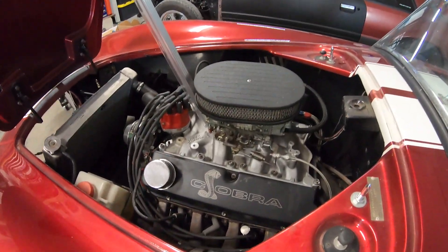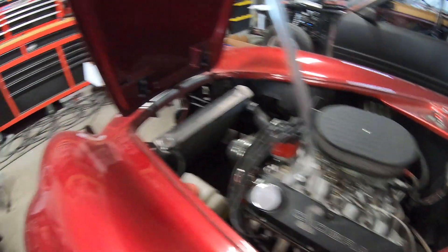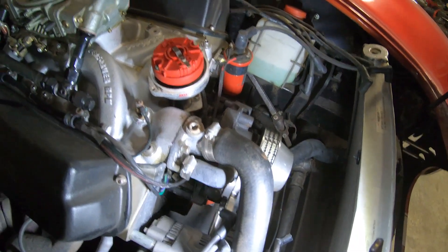We're converting over from this 750 double pumper. We're changing to the Holley Sniper and it's going to be a night and day difference. The car runs decent now, it just has some stumbling issues. Rather than deal with the carburetor, we're stepping into the new millennium, getting some modern stuff on here, and going with it. We've got the engine on top dead center.